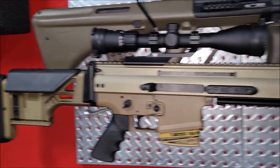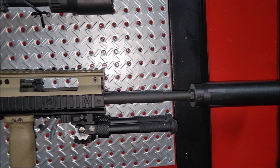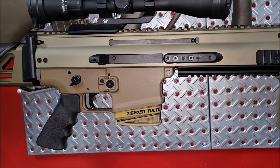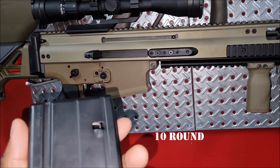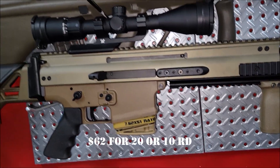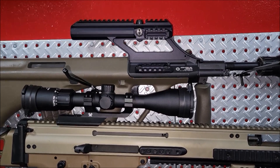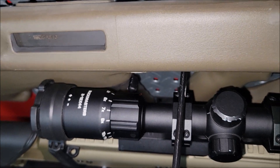Down here we got the SCAR 20S with the Bad Larry on there, .338 CAM. Got the little mag — I think both sizes, this one is a five and the other one is a ten, I think they're both like 50 rounds. We're gonna be doing the update on this — changing the scope on the top. This is a SIG scope, three to twelve by forty-four.